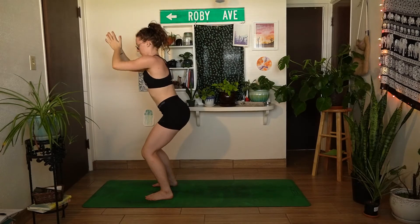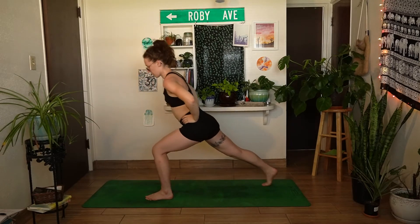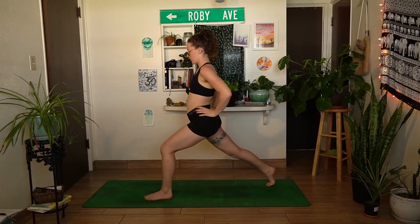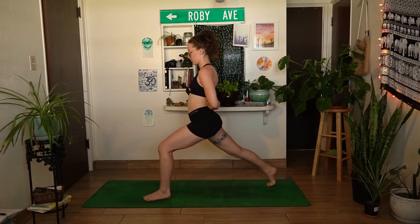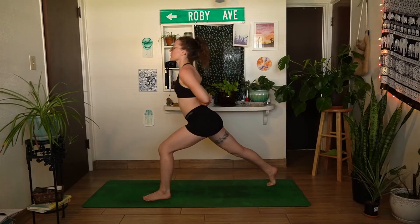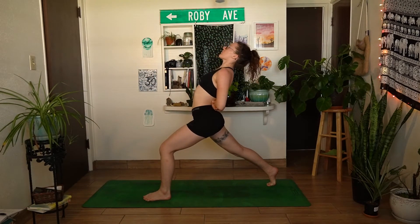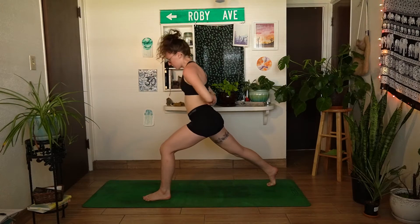Exhale, hands down through heart center, hands come to your hips, and shift your weight onto the left foot. Step the right toes to the back of your mat, finding a high lunge — right heel is lifted, left knee is bent. Make sure that right hip stays facing forward, don't let it open out to the side. Take both arms behind you — same thing, place the left forearm on top of the right. Find that spinal movement: inhale, lift the chest, open through the heart, and exhale, fold over the left thigh. Inhale up, moving freely with your own breath; exhale fold forward. Taking a few more cycles of breath.